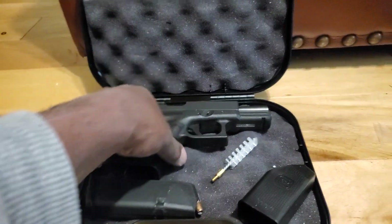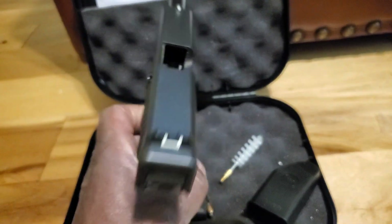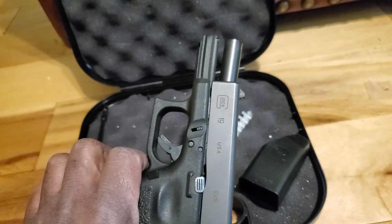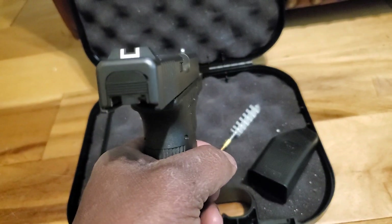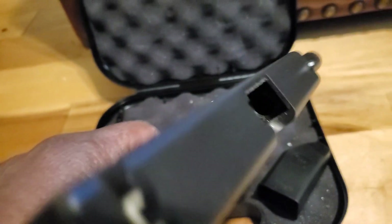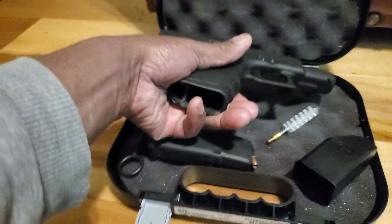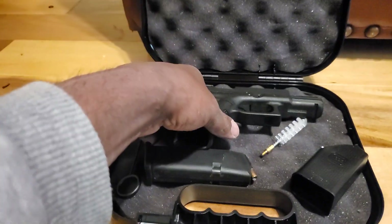This is the Glock 19. It is unloaded, no magazine, and has been safety checked. Ready to go. Now that we've got that out of the way, let's take a closer look.